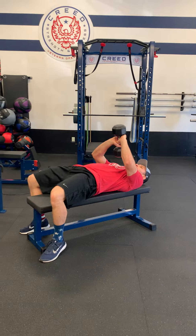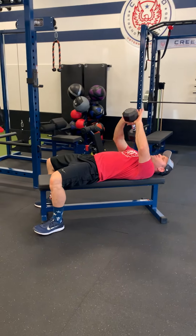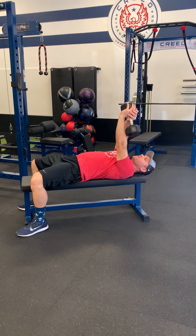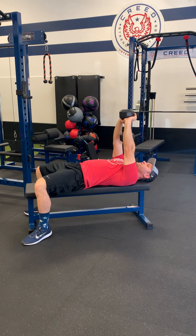Lay back and grip the dumbbell with both palms evenly. We don't want a grip where one arm is doing most of the work, so make sure to have an even amount of pressure in each palm.